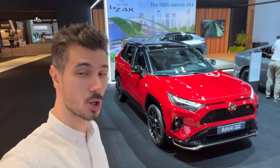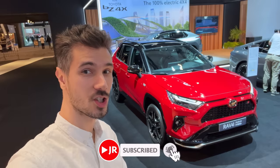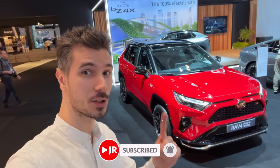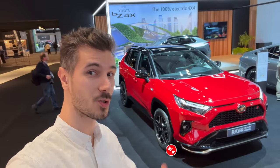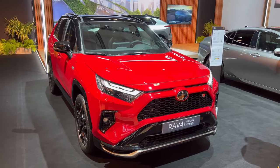Hey ladies and gents, welcome to the Brussels car show for the first time. Behind me is the new RAV4 GR package — we're going to check it out. This is also the facelift featuring the new infotainment and digital cockpit. Without further ado, let's jump into the review. Here's the first look at the new RAV4 plug-in hybrid in the GR package.